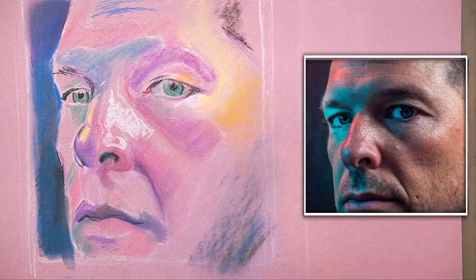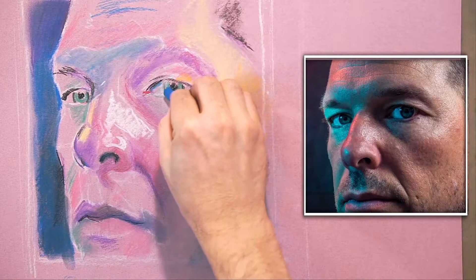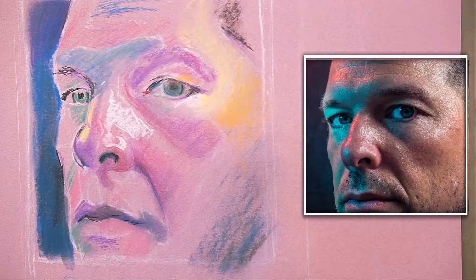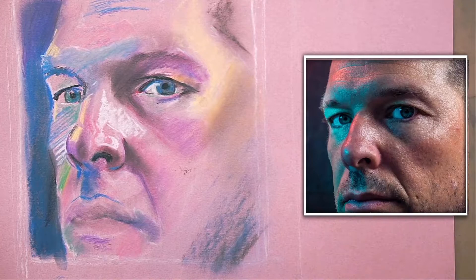So this whole drawing is a rough guess. When I put my mark down, sometimes it's a surprise — I didn't realize that's where the mark was going to land. What I'm continually doing is putting shapes of light and shapes of dark.